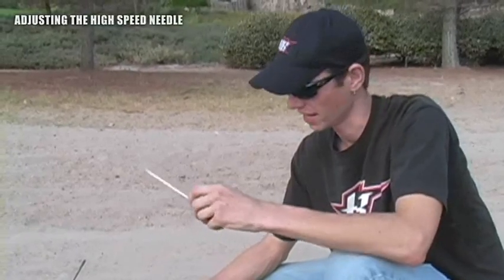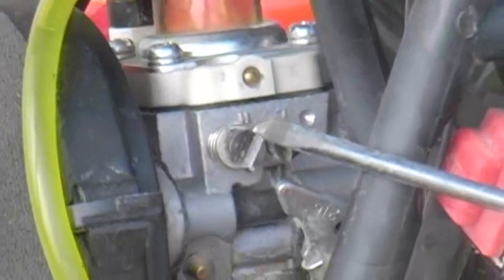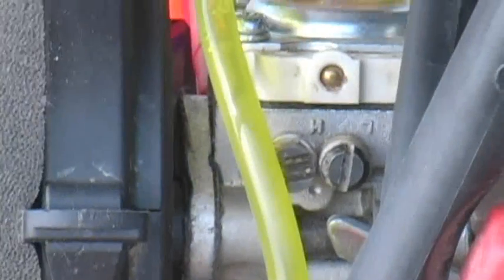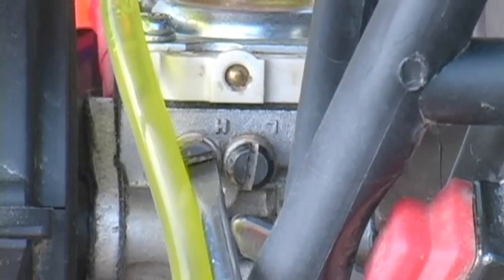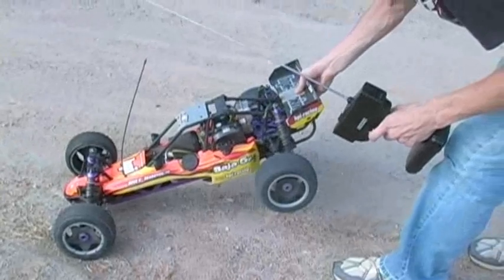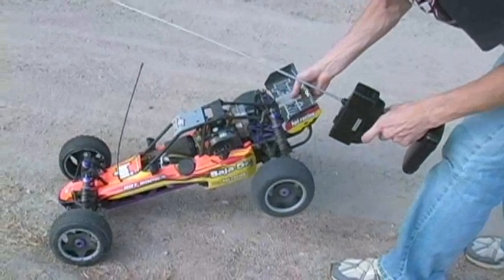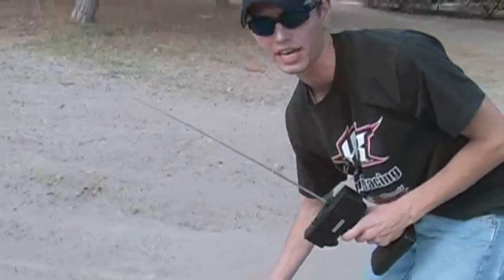Now that we've adjusted the low end, we can adjust the high end, which is what we were having a problem with going up this hill. We need to go ahead and adjust that high end jet. That is indicated here with the H above the needle — the bigger one, or the one to the left if you're looking at the carburetor on this side. We're going to lean it up just about a sixteenth of a turn and I think we'll see a little bit of difference on the high end. Sounds about as good as she's going to get — let's see how it performs.